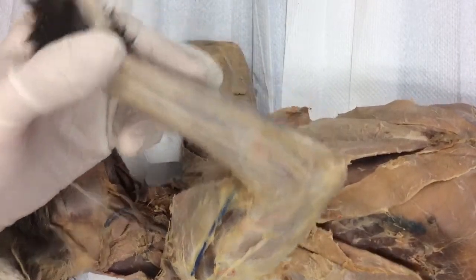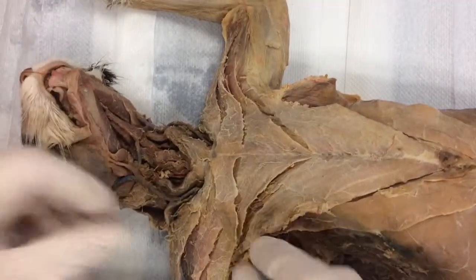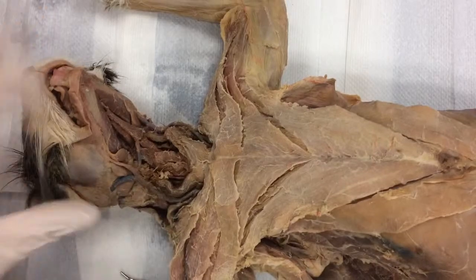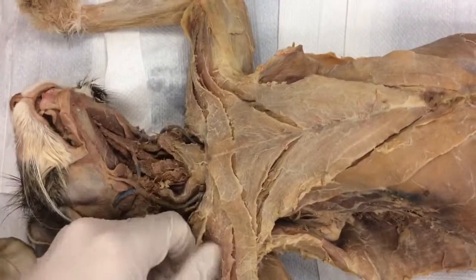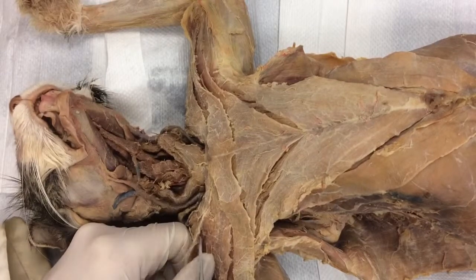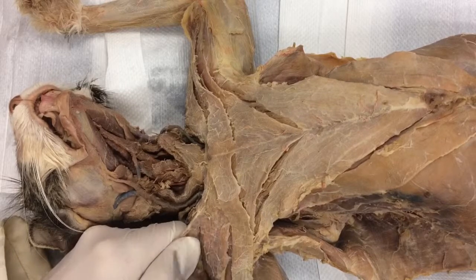So I'm going to flip it back this way. This is where everybody quits, and I need you to keep going. Let me reposition this kitty cat, because this is where it gets tough. Right here it's attached to major — this is clavobrachialis, the pectoralis major.